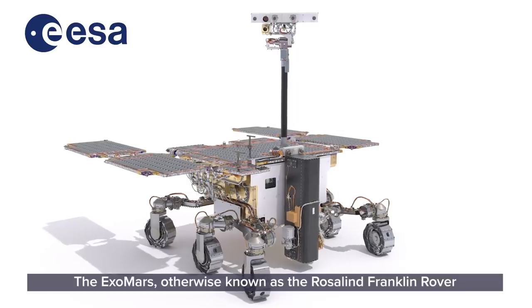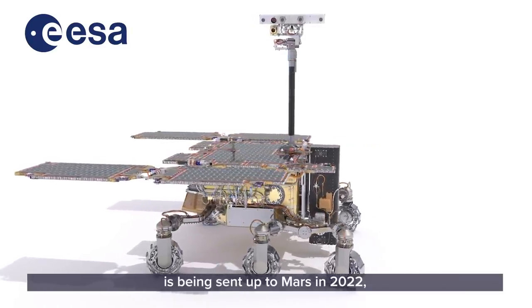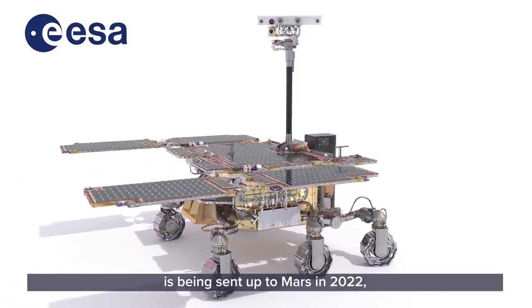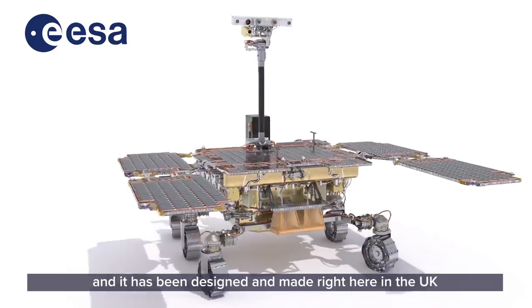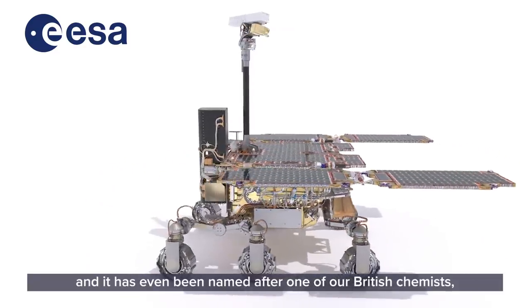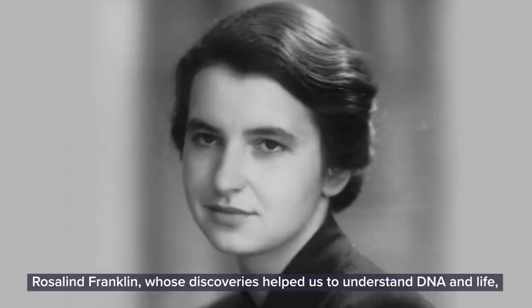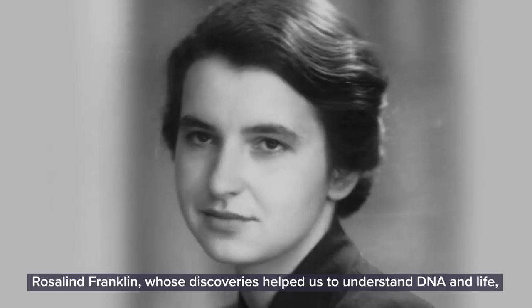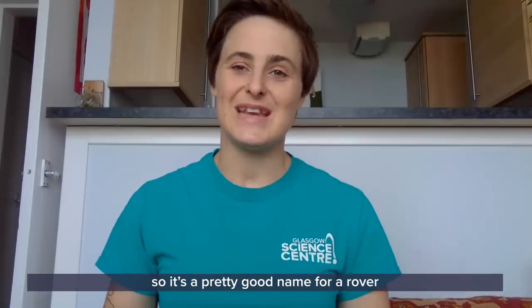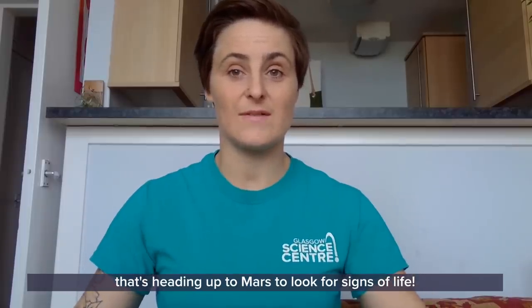The ExoMars, otherwise known as the Rosalind Franklin rover, is being sent up to Mars in 2022. It has been designed and made right here in the UK, and it's even been named after one of our British chemists, Rosalind Franklin, whose discoveries helped us to understand DNA and life. So it's a pretty good name for a rover that's heading up to Mars to look for signs of life.